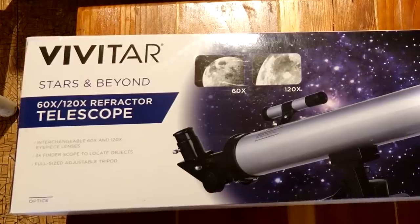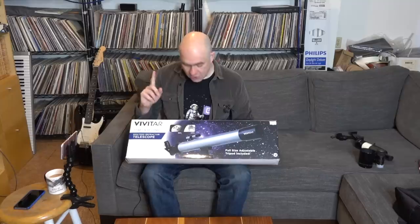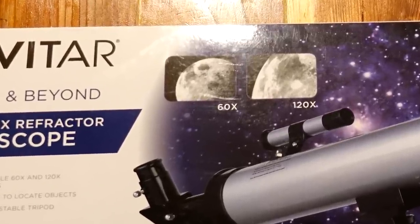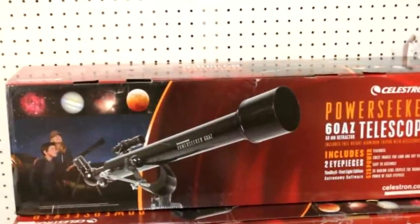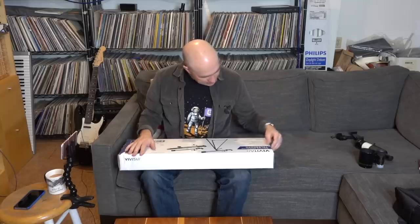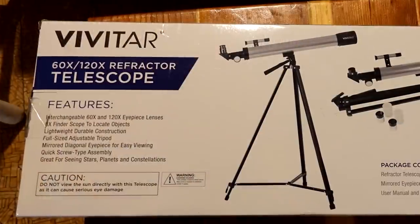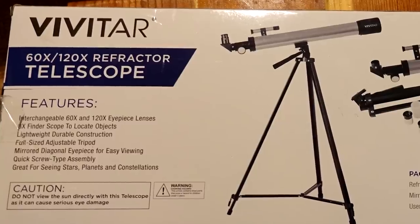It mentions it includes a finderscope, a full-size adjustable tripod, and interchangeable eyepieces to let you get different zooms. But to their credit, the only pictures they include of astronomical targets is the moon. That's actually nice, because there are a lot of cheap telescopes that will show you glorious pictures of nebulae, which you can't really take unless you have the Hubble Space Telescope. And there's no mention of nebulae in the feature list — just stars, planets, and constellations.